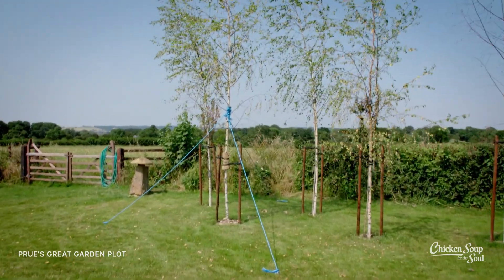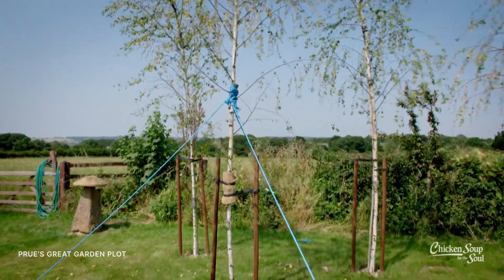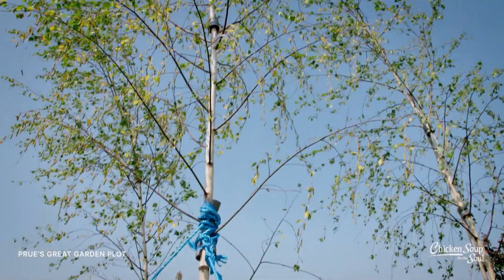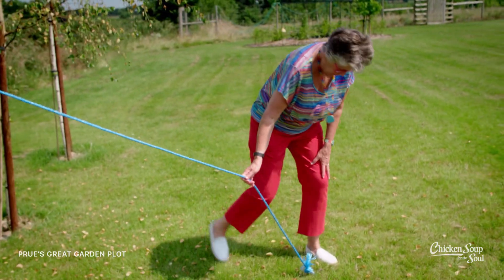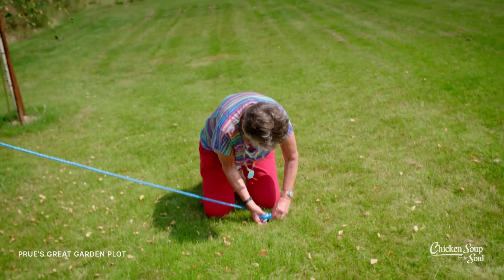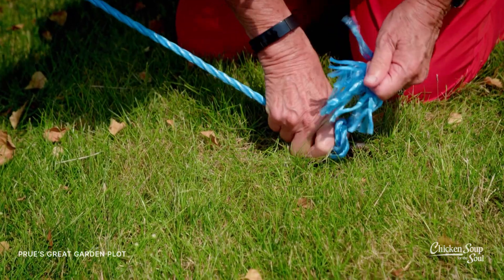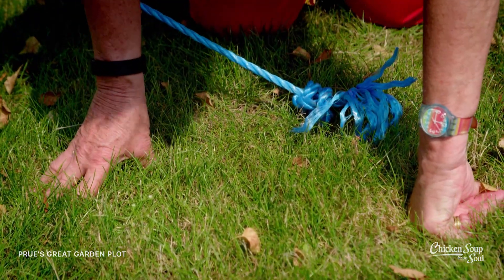Our mini grove of silver birches we planted last year has been battered by recent winds. One in particular needs the support of ropes. I think they've got a bit loose so if I just tighten them. I was never a girl guide and I don't know my knots, but I think as long as I make it so I can do a slip knot like we used to do for horses.